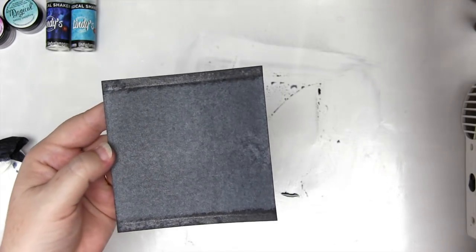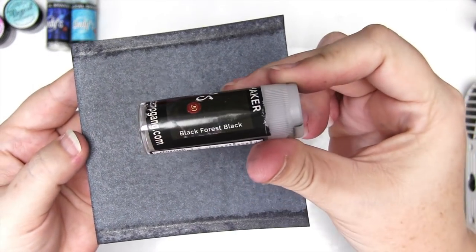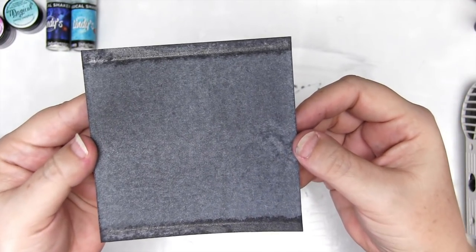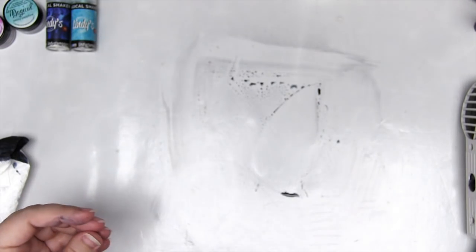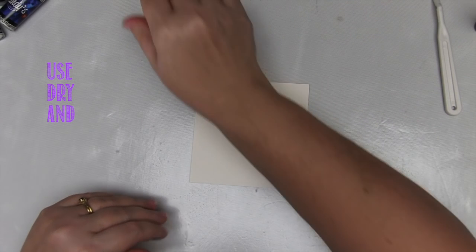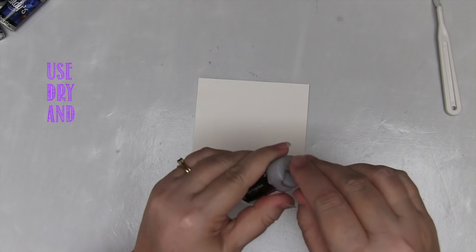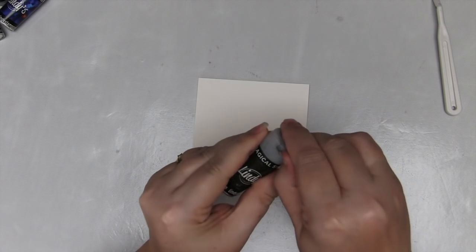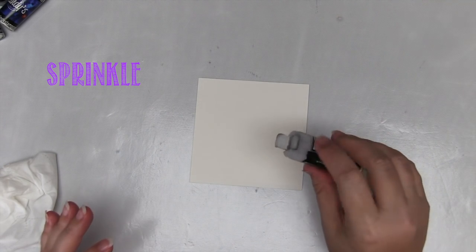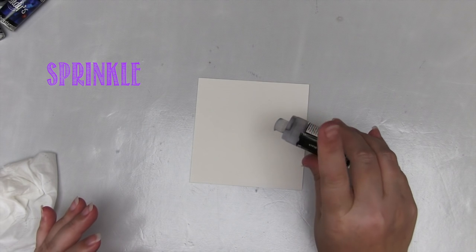Dry it off with a heat gun for a super smooth, gorgeous effect - those edges are just water marks. And that was Black Forest Black. You can see what I mean by the satin effect - isn't that beautiful? All of the shakers have this gorgeous satin shimmer effect. This next idea works absolutely amazingly with the new Magical Shakers. You can do this with any set of Magicals by using either a fan brush or a soft brush, but the Magicals make it so, so easy.